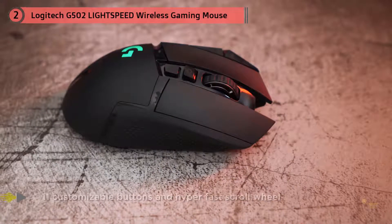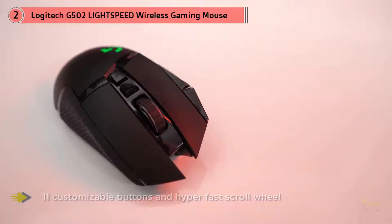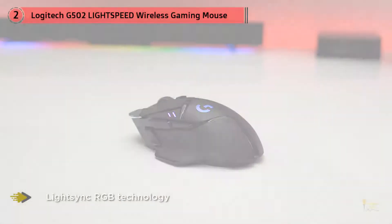Now packing Logitech's reliable 16K Hero sensor and with a 7-gram reduction in weight over its predecessor, the G502 Lightspeed is also very forward-looking by way of its compatibility with the PowerPlay charging mat. The mat not only charges the mouse on the fly, but will actually recognize it and pair it with your computer without requiring the use of a USB dongle. The G502 is also host to a number of other small quality-of-life features that push it ahead of its competition.